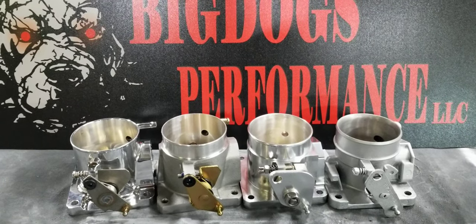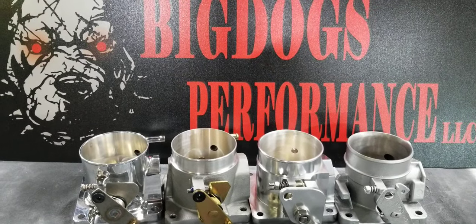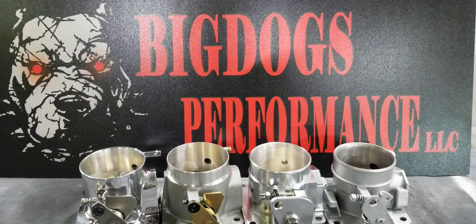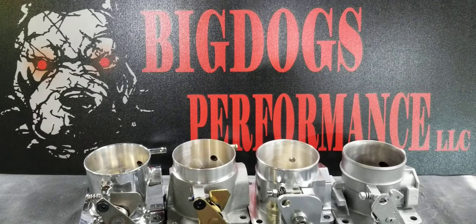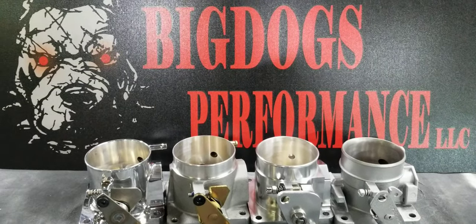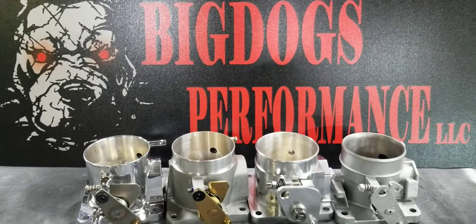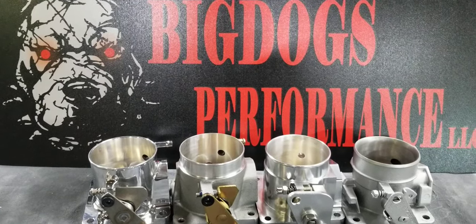So what we're going to do is go ahead and strap each one to the flow bench using the same fixtures, the same radius, and the same test procedures, just to see what these particular throttle bodies flow. Stay tuned.